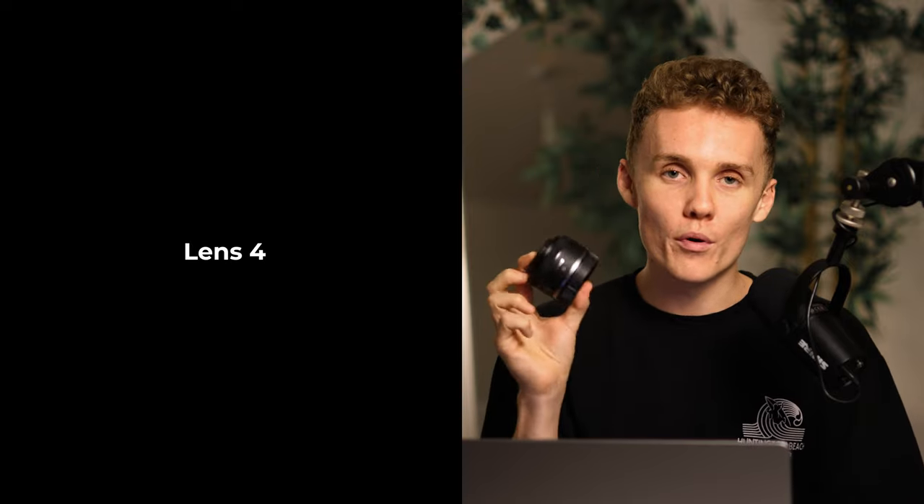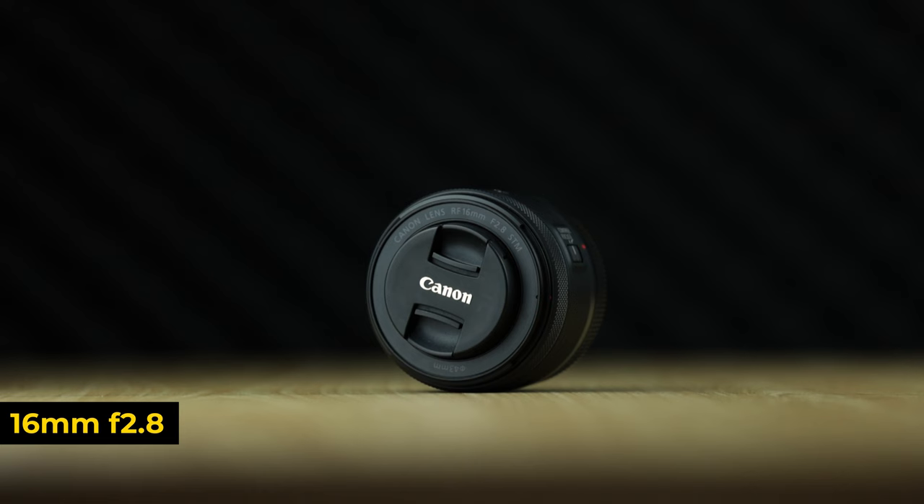Next up on the list is another small prime, and it's arguably the same size as the 50mm f1.8 — this is the 16mm f2.8. The reason I got this lens was for vlogging, though I don't vlog all that often these days. I also don't have a 16 to 35, and spoiler: the last lens is not a 16 to 35. I shot a lot of stuff on my 5D Mark 4 with a 16 to 35, and while it was great it limited me — from 16 to 35 it wasn't that big of a range. This lens is to replace the 16 to 35. It's fairly sharp, and it's got the f2.8 aperture, the same aperture my 16 to 35 already had.